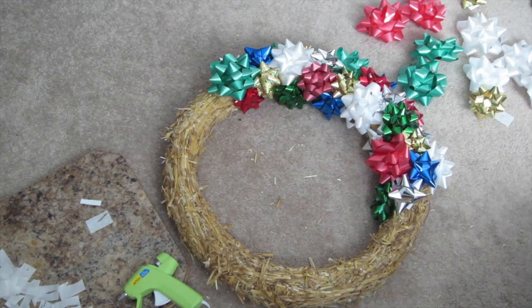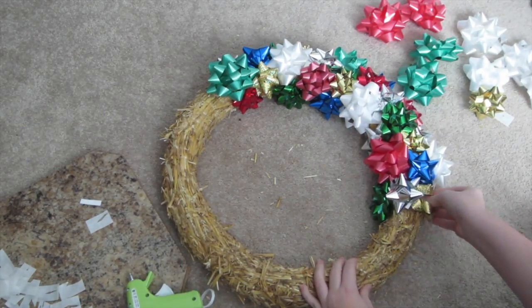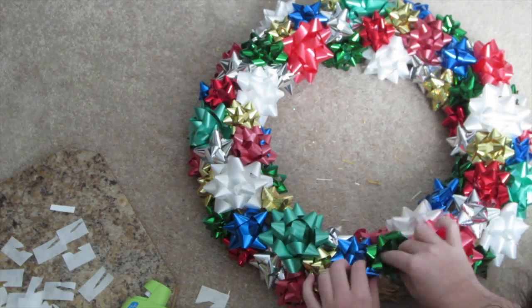If you want, you can choose different colors or different size bows that you prefer. I just did a random pattern and used the two packages of bows that I purchased. All together this DIY probably took me about 20 minutes to do.